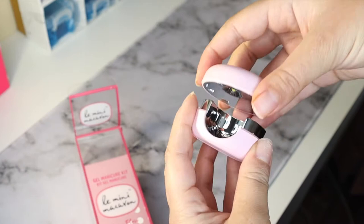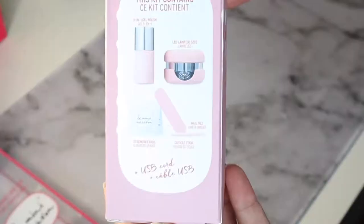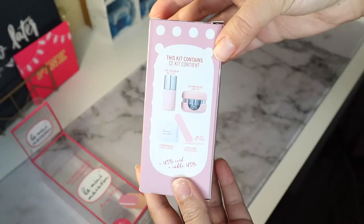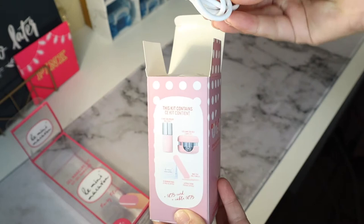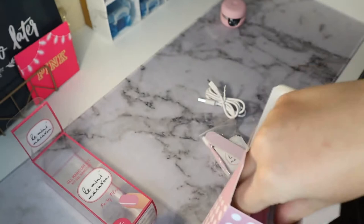Inside the package it came with a box that contains all the items needed for your gel manicure: nail polish, an LED light, a nail file, a nail stick, and some nail polish removers. The Mini Macaron runs by plugging it in with a USB cord. It also comes with a little pouch with some essentials for your manicure.